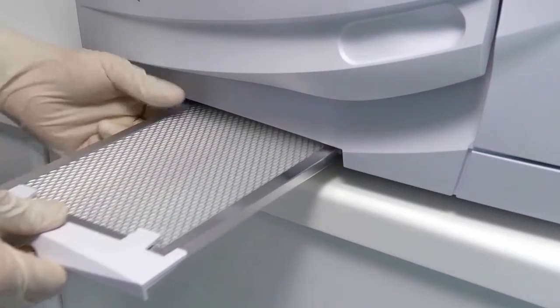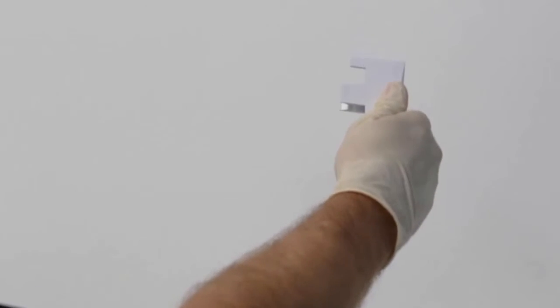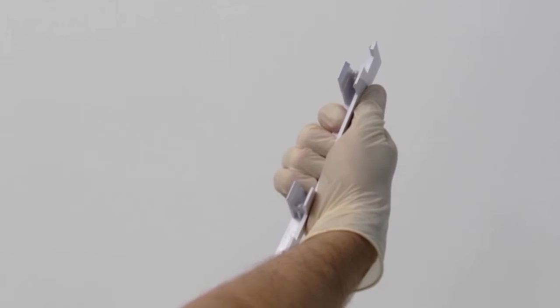To change your filter, simply pull the filter directly towards you by the handle until it has been fully removed. The old dust filter can be removed from the handle by gently pulling the retaining clips apart.